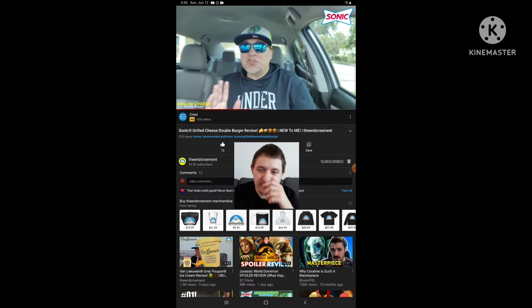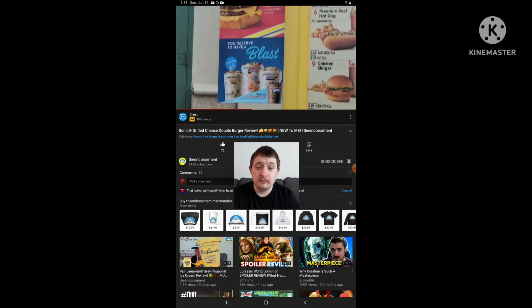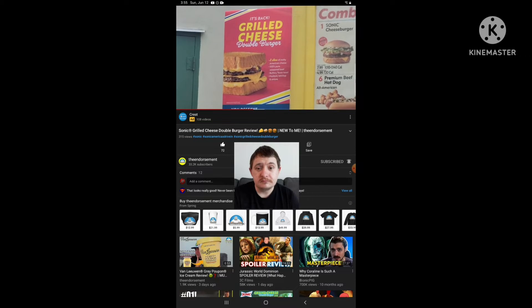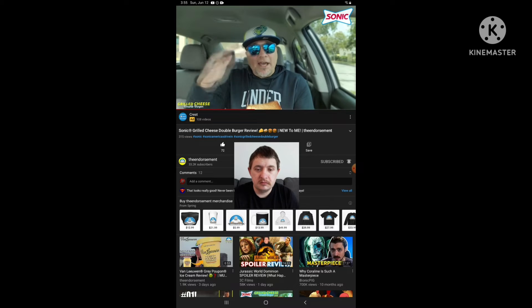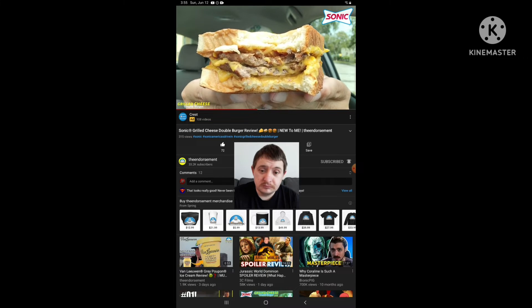$3.99 — it's worth it. It's worth $3.99 for this. I'll give you this though: the burgers over at Sonic are not normally my favorite with the flavor — it's okay. But when you double stack them, add some cheese, and add all the condiments on there, it makes for a pretty good burger, especially at $3.99.